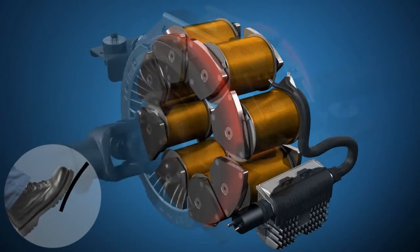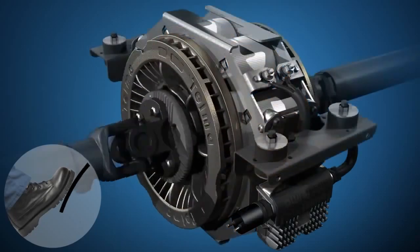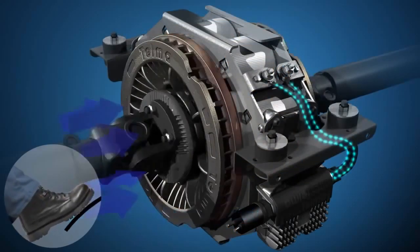Cooling air is drawn in at the center and exhausts out the periphery of the rotors to dissipate the heat produced during braking.